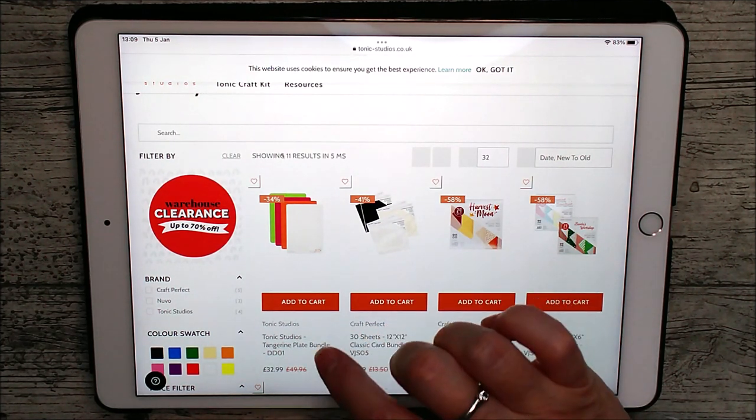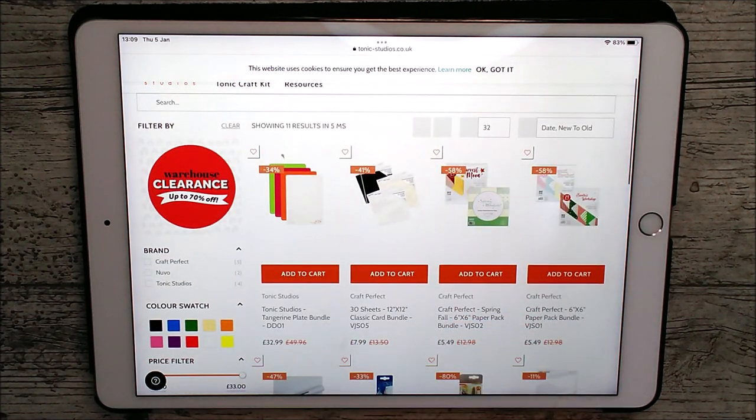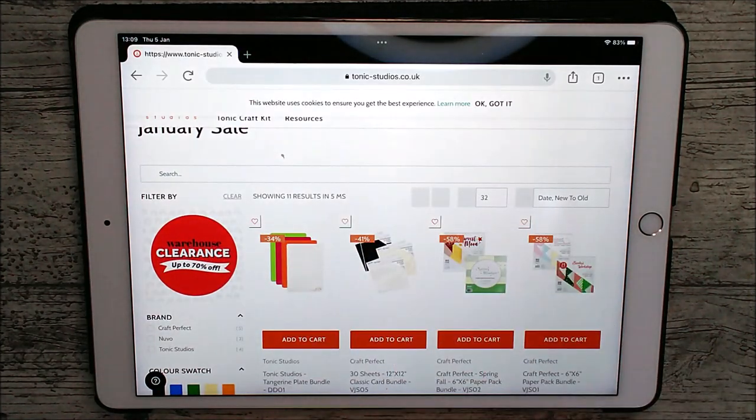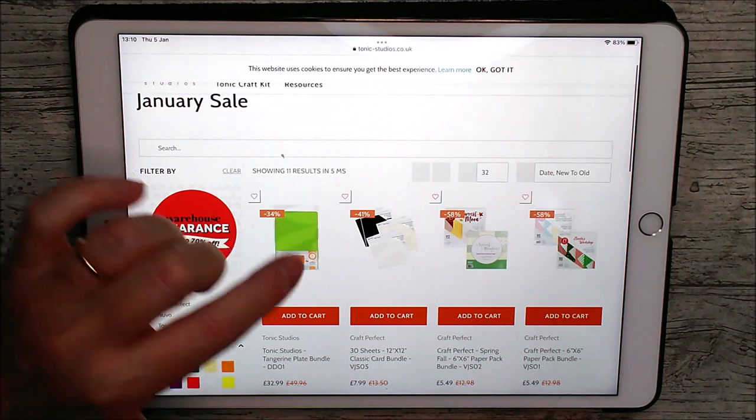This one is the tangerine plate bundle and that has been reduced from £49.98 to £32.99. You can see all the different plates there, and I know that Tonic quite often is out of the white plates and several people have been asking me when they're getting them in again, so that's a really good deal on all the bundles there.